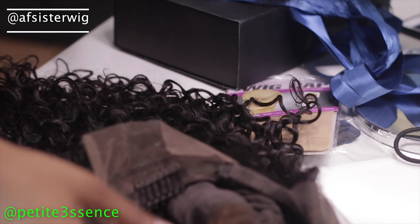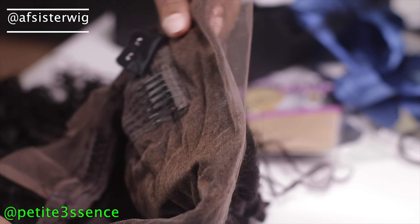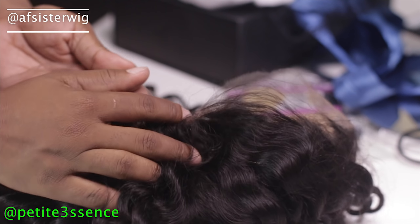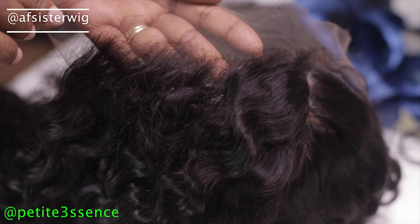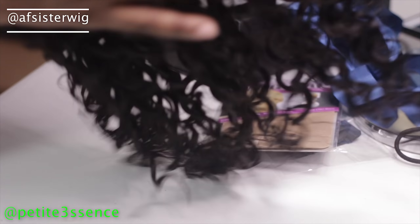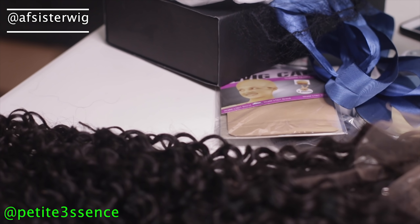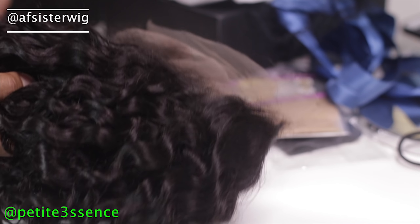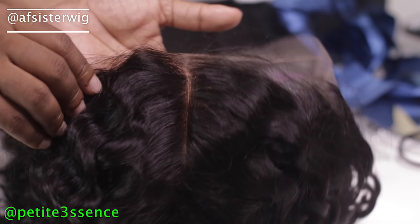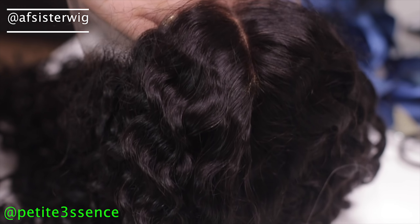It came bleached and everything — as soon as I look at it you can see it was bleached and tinted and all that good stuff. This wig is Swiss lace, guys. I've only tried Swiss lace once before and it was bomb. So today I want to get detailed and really talk about Swiss lace with you.